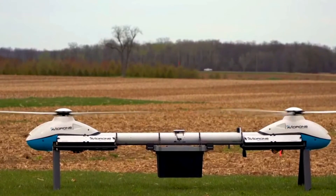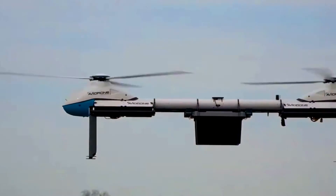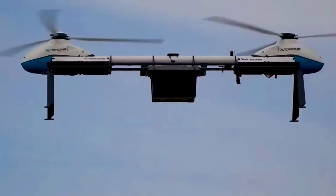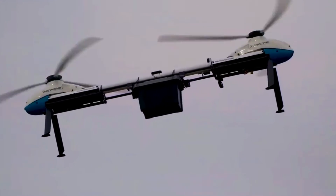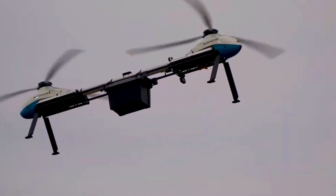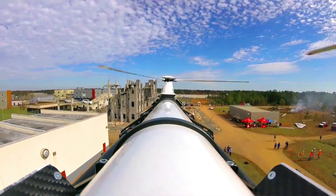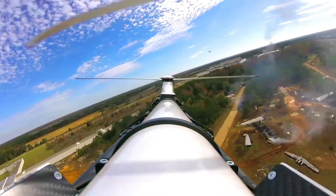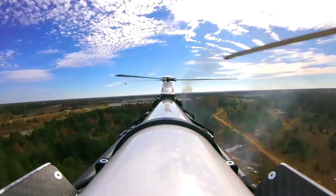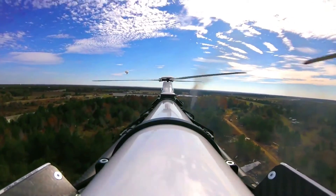One of Avidrone's most popular UAVs is the 210 TL. The 210 TL is a medium-sized UAV designed for industrial inspection and mapping applications. It is equipped with a high-resolution camera and a thermal camera, which allows it to capture detailed images of objects and terrain. The 210 TL also has a long flight time of up to 4 hours, making it ideal for long-range missions.